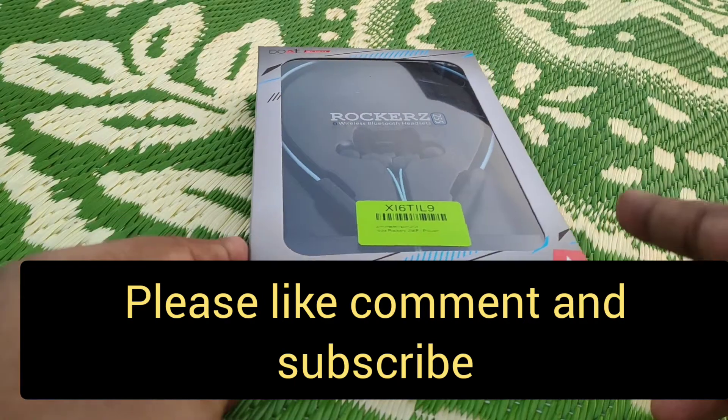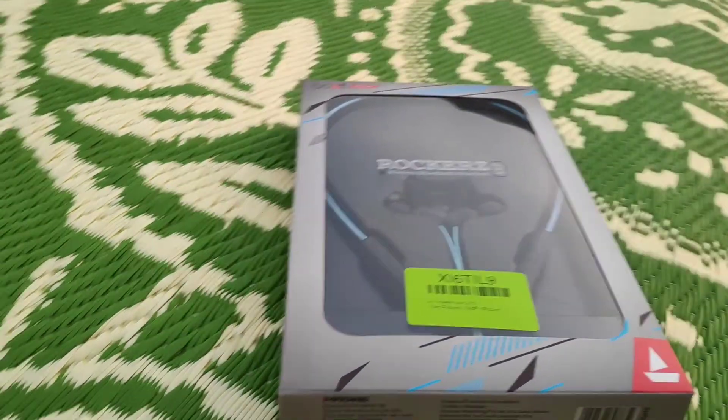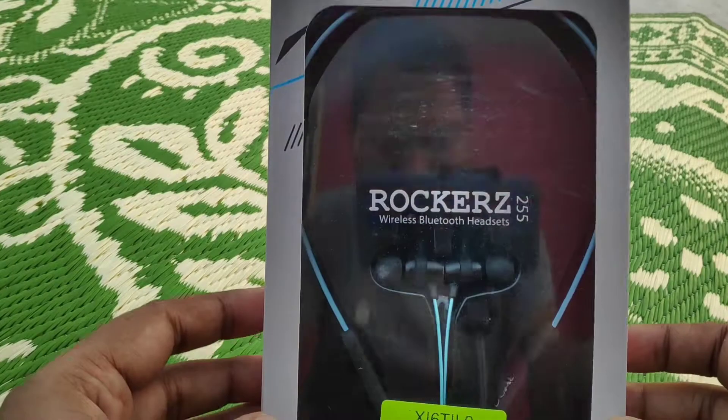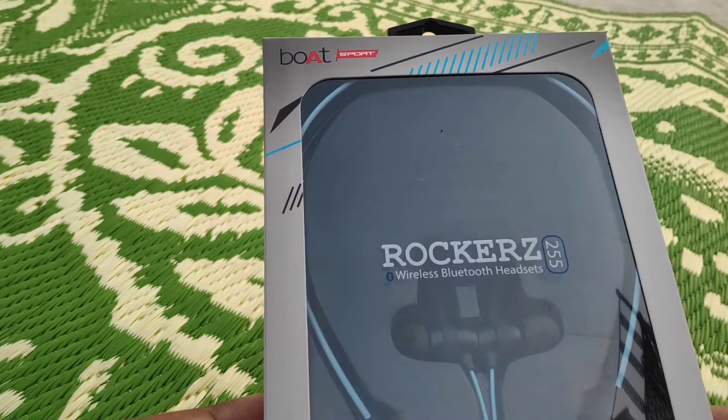Hello guys, welcome back to my channel. I hope you are keeping safe and staying at home. Please like, comment, and subscribe. Today I have brought you the unboxing and complete review.